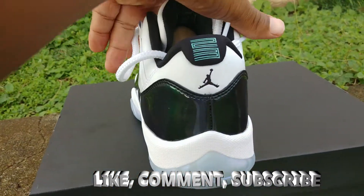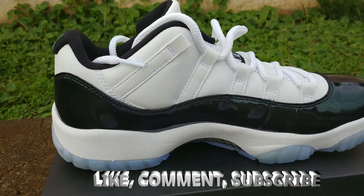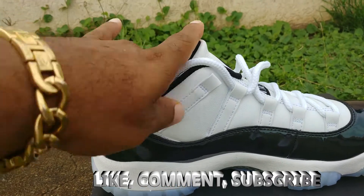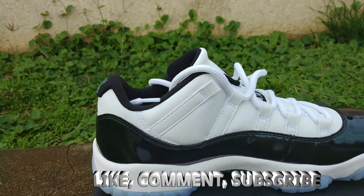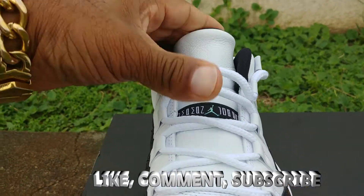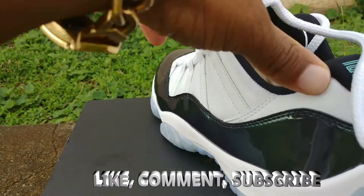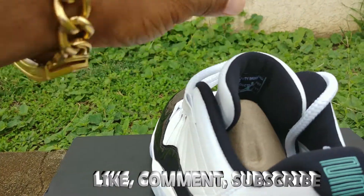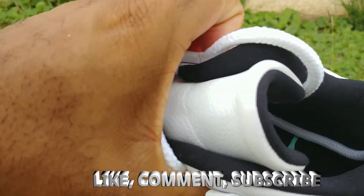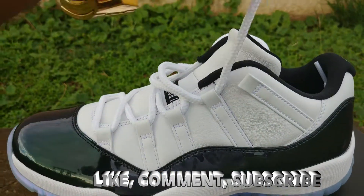Coming around on the medial side, nothing spectacular — you got some plain white laces. I'm gonna have to do a lace swap, see if I can come up with something to add a little more pop on the top of this shoe. On your tongue you also got the Jordan branding with a little baby Jumpman, and inside: quality basketball product, inspired by the greatest player ever. Also inside you got that emerald green Jumpman.